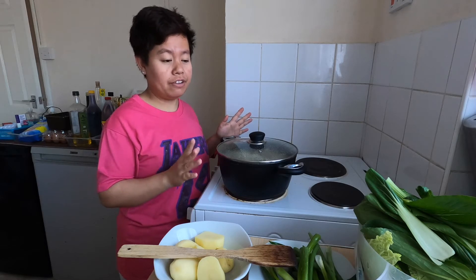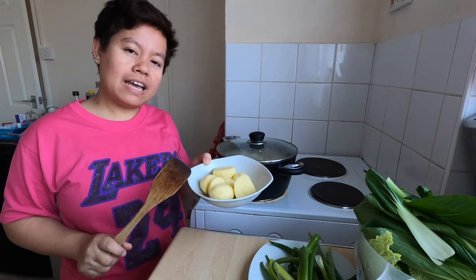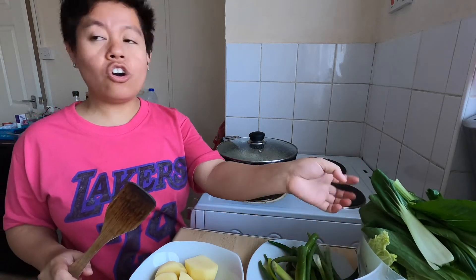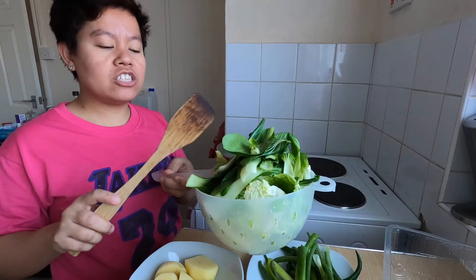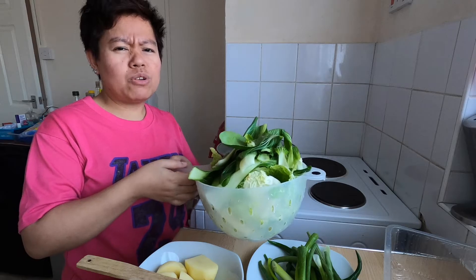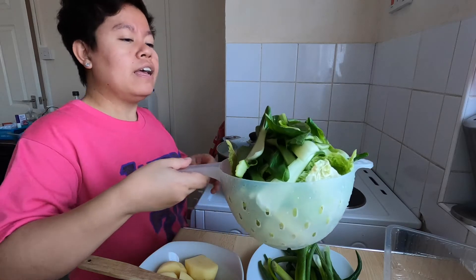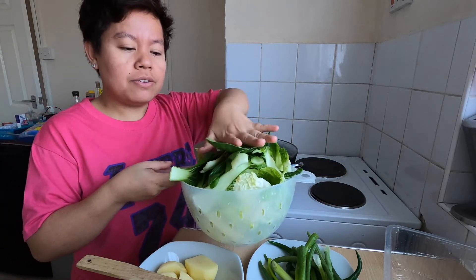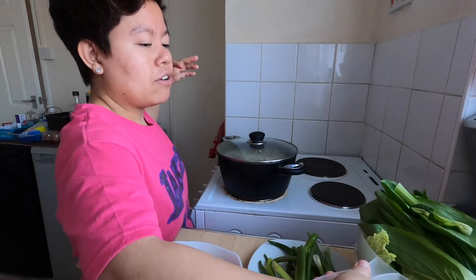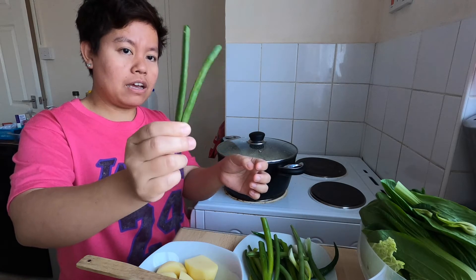While we're cooking the beef, I prepared the ingredients — potato, and we also have pechay and cabbage. There are many kinds of cabbage here in the UK with different shapes. This one is pechay, or bok choy.